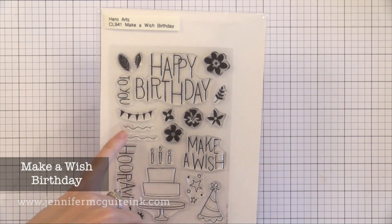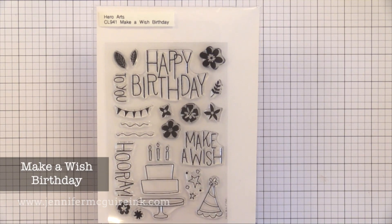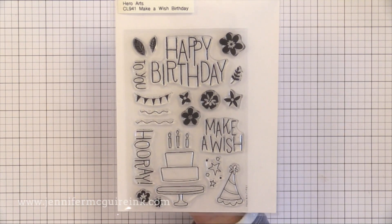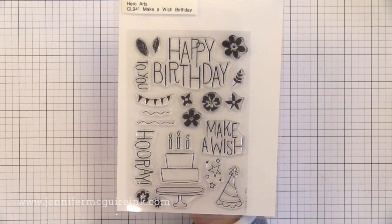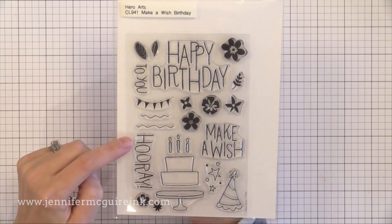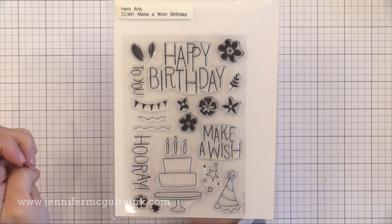Next is the Birthday Stamp Set Make-A-Wish. I'm always looking for better birthday stamp sets and I really like this one. I like that the 'Happy Birthday' is large — it really fills a card. There's also a cake that you can build up by stamping it in a few different ink colors. I also really like that there are a bunch of flowers included — lots of little images. So you could create a non-birthday card using those little flower images to create a fun background or just some accents around your sentiment.